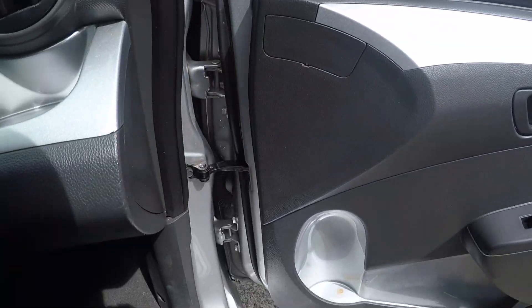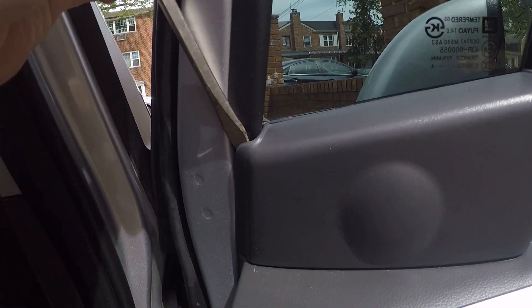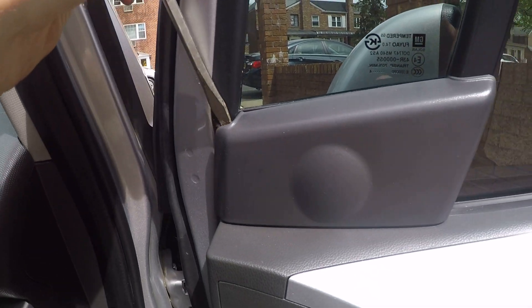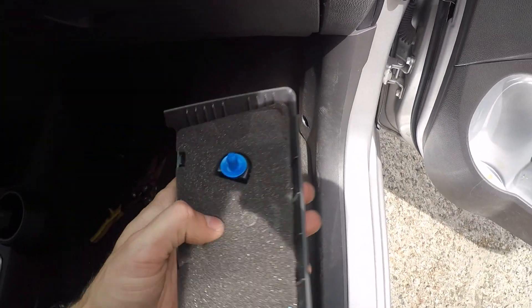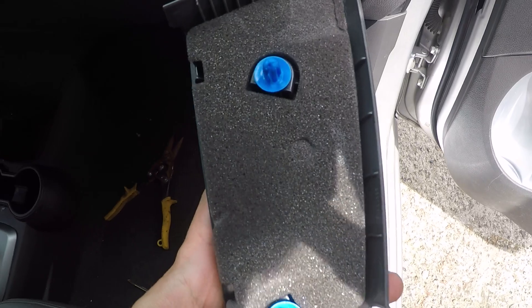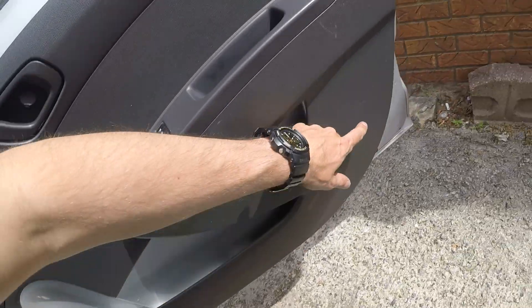Let's remove this cover. I'm taking the screwdriver and just trying to remove this plastic piece. It's being held by these clips — blue clips like this. Same thing with the panel right now, it's being held only by those clips.